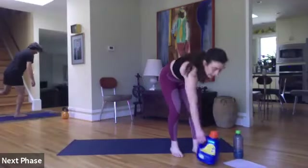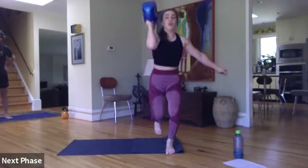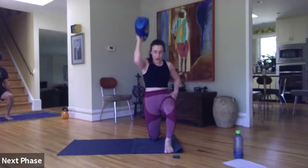Next one — curl to press. I'm going to do my right side. Remember your option to hop up if it's light enough. Ready, set, let's go. Curl and press — core's in tight. Totally up to you whether you want to focus on strength or get that heart rate up. Fifteen seconds. In five, four, three, two, and one.